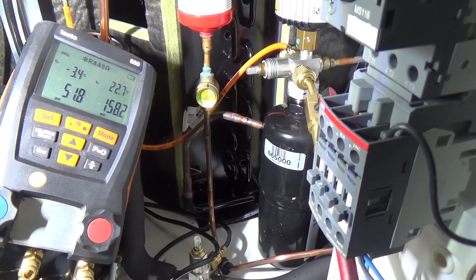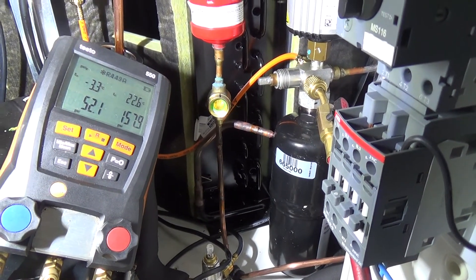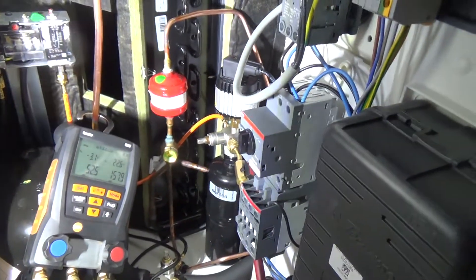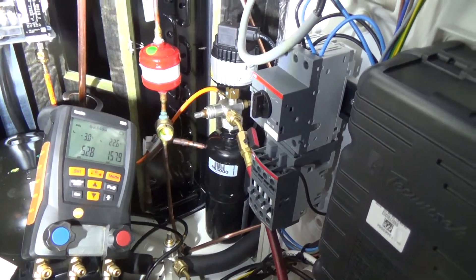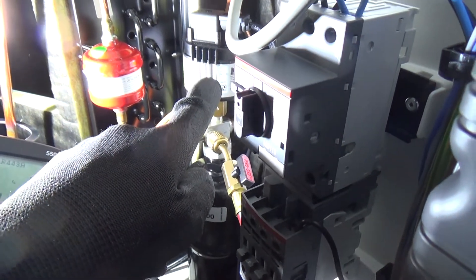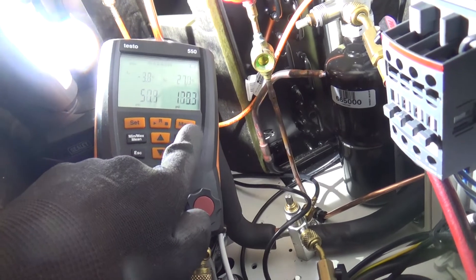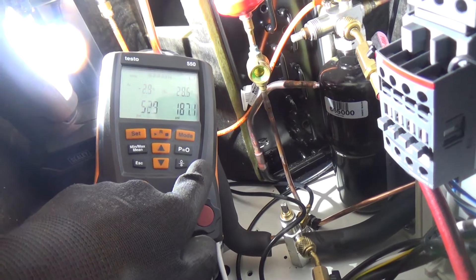The condensing temp's quite low - it wants a bit more heat in it. Might need to adjust the fan speed control. I've given that a turn - it went the wrong direction to start with but I've given it a full turn now. The head pressure is still coming up. Probably 220 we want it on - about 30, 35 degrees.